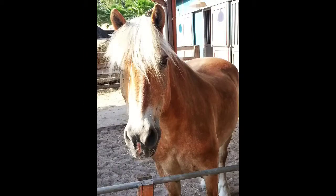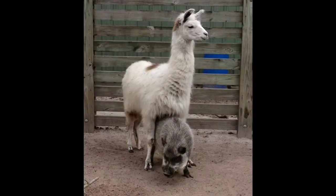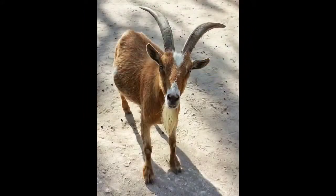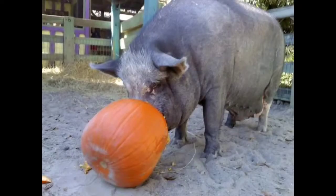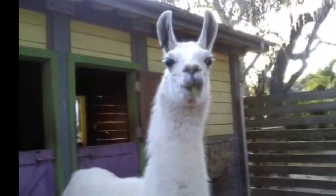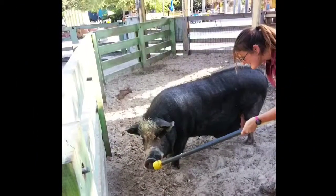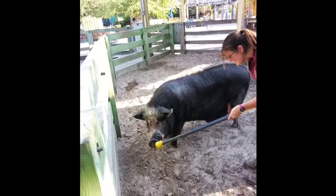The same size target pole for all of them wouldn't really be realistic. However, having several target poles for one department would create clutter and inconsistencies when it comes to training. And since we are so new starting out with our positive reinforcement training, inconsistencies is the last thing we would need.